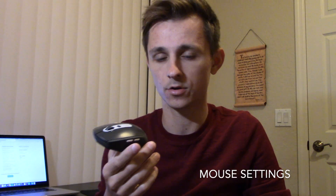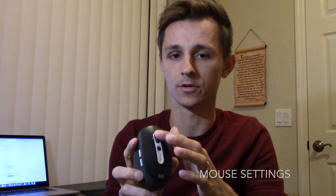This mouse does have software you can use to rewire how the scrolling works, the sensitivity, how the shortcuts work, and a few other things. Let's hop on the computer and I'll show you guys how the software works for this thing and how I use it for my setup.